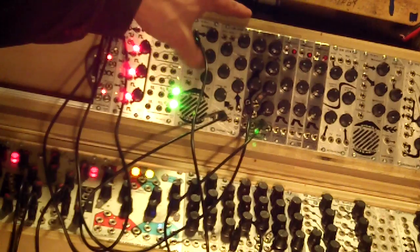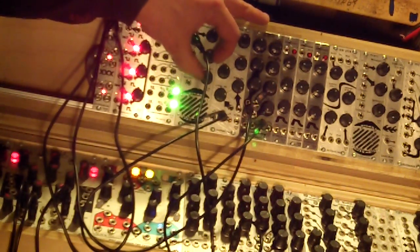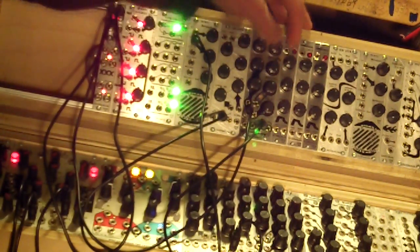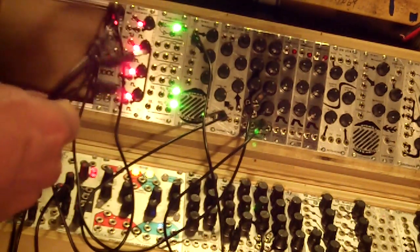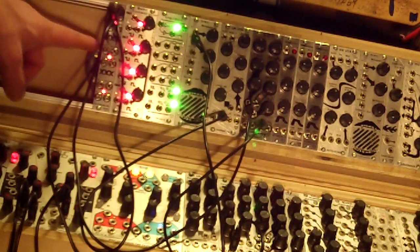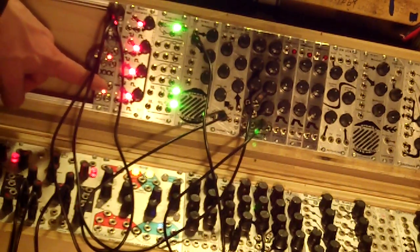I'll leave it on a static patch for simplicity. Here you go without the wave folder. Now, the way this is set up with the triple XOR, the analog out is normaled to the next channel's A input — same as channel 2, whose analog out is normaled to the next channel's A input.